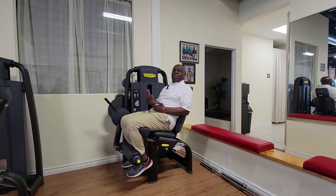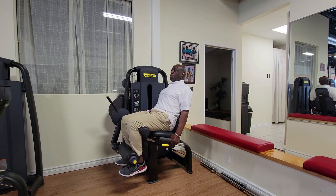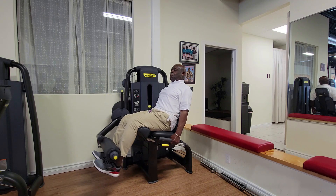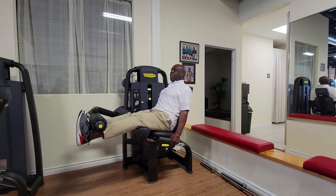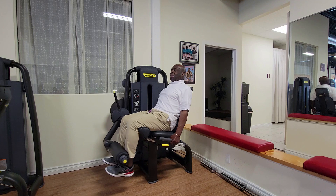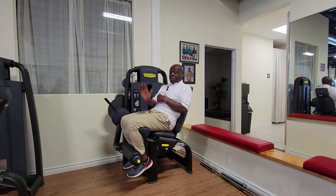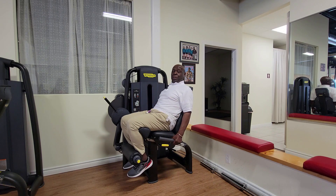Every exercise we do is based on breathing and control. See — nothing else moves but the part of my body below my knees. If I'm doing a tricep extension it's the same thing. Like I explained with the bicep curl and the leg curl — when you're doing a bicep curl or a tricep extension, it's the same principle.